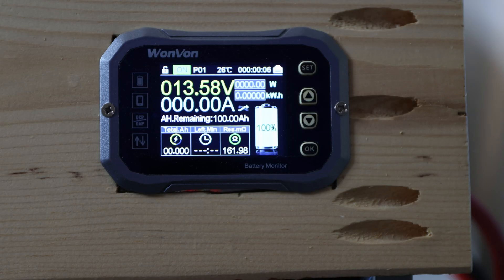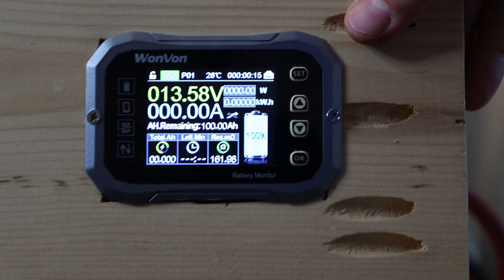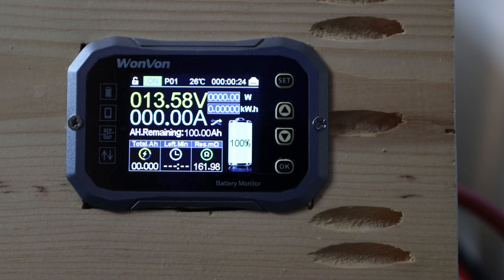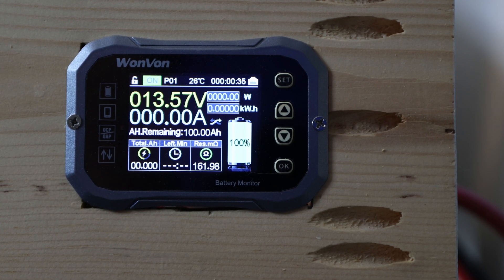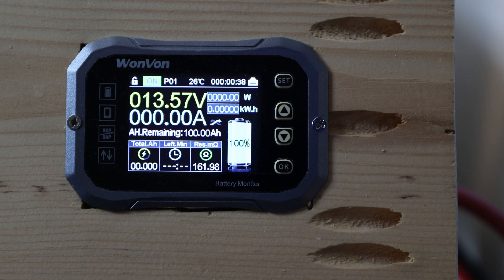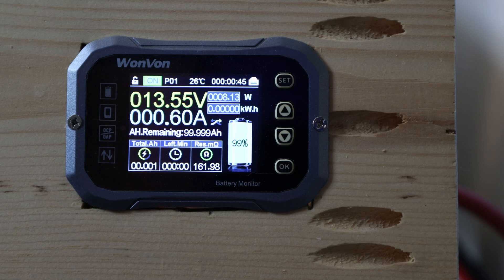We're back with the Li-Time lithium iron phosphate battery and we're doing the capacity test. Everything is prepared — you can see the battery in the background. The capacity test will run the battery empty completely to see how many amp hours we get. We want to see at least 100 amp hours, possibly more. Let me start the test. It should ramp up slowly — let's see where it stops.